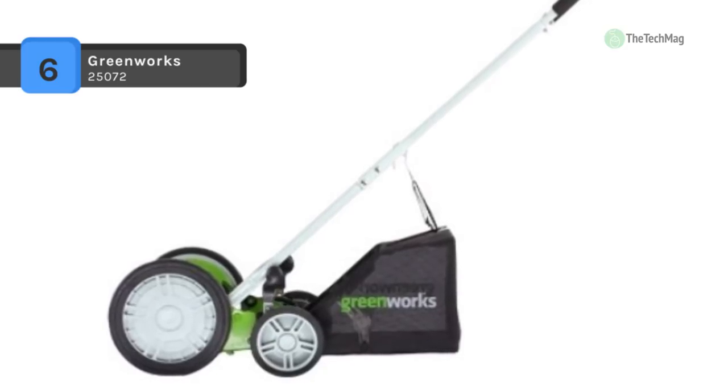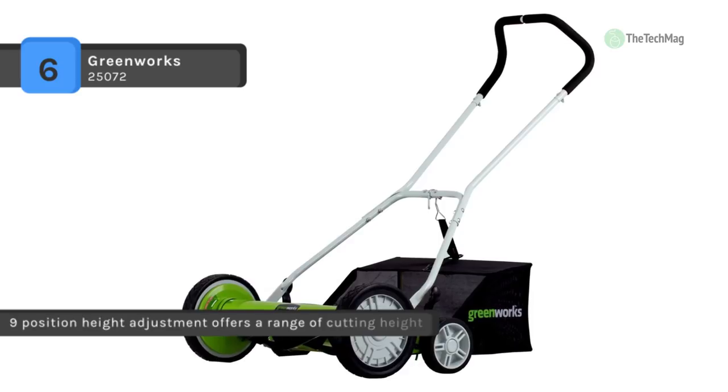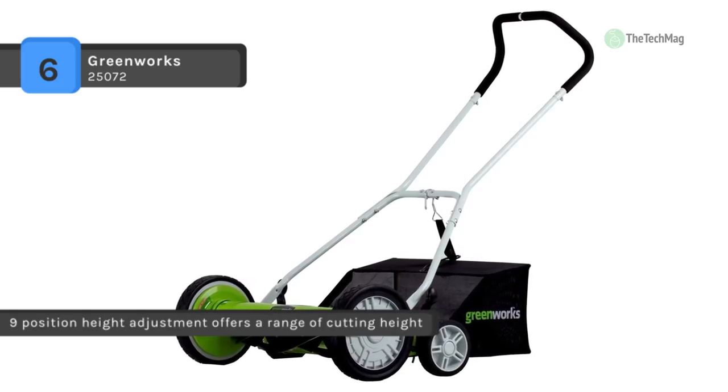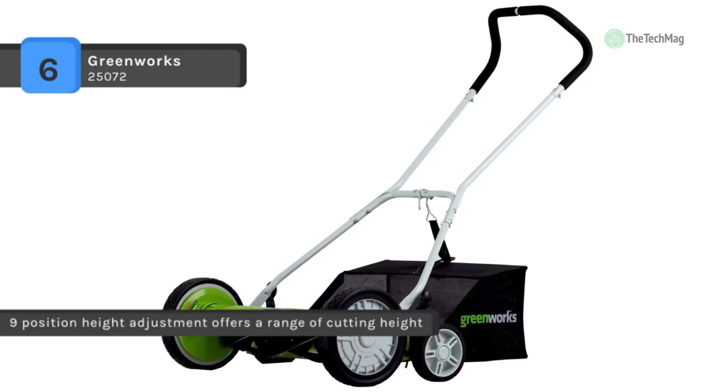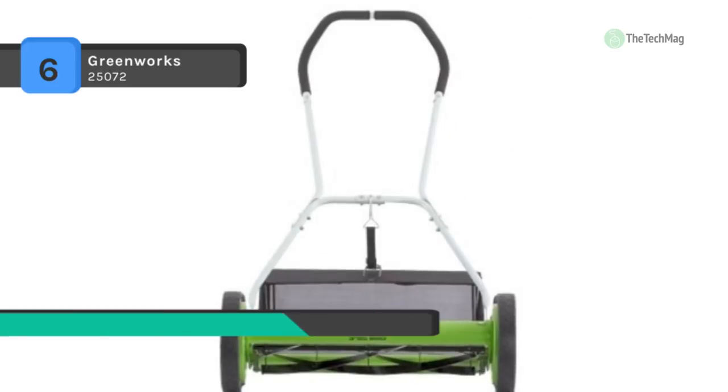Moreover, it offers a variety of performance and safety features that not only help you get the job done right, but also promise carbon emission-free operation for a cleaner environment. Another advantage is it provides true cutting performance without the hassle of cords or gas.